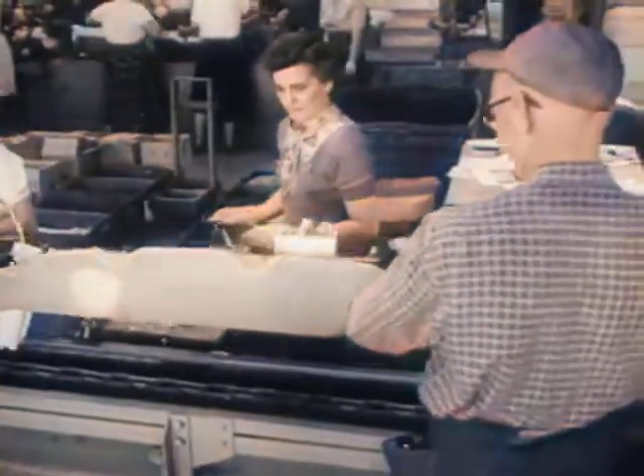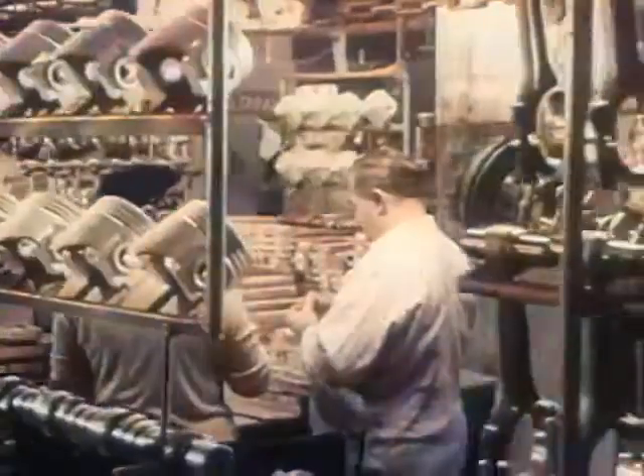Ask the people of Dodge. What makes an engine go? Is it stock and steel and copper tubing? Or infinite care and experience, with men and women working together to bring metals alive?